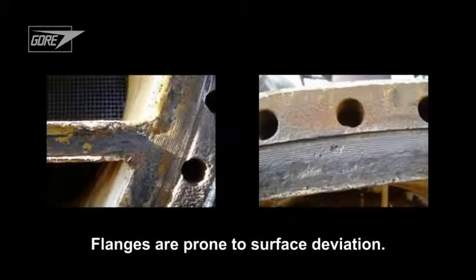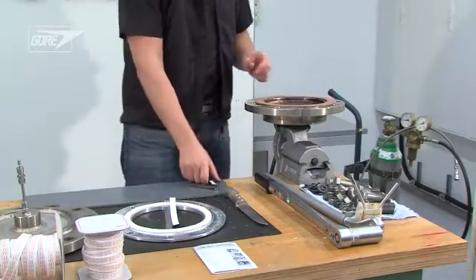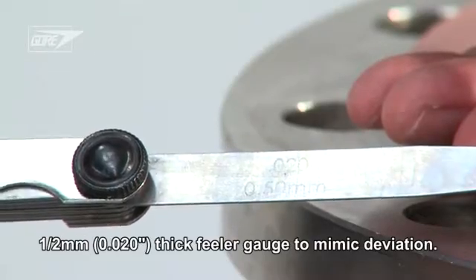We'll demonstrate this considering that in the real world, flanges are prone to all kinds of surface deviation. To mimic this deviation, we'll add a modest half-millimeter thick feeler gauge across the flange surface.